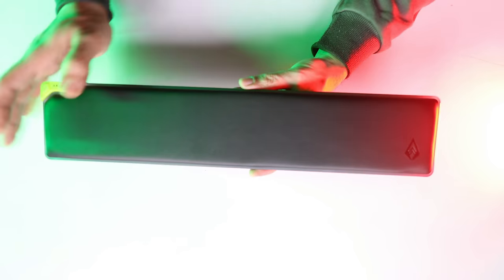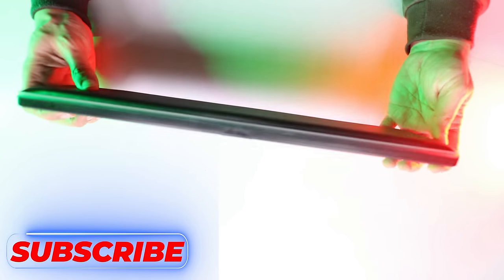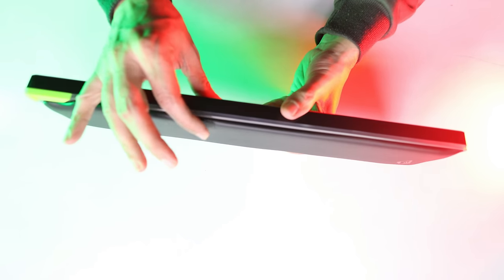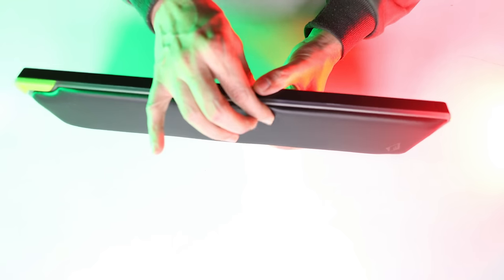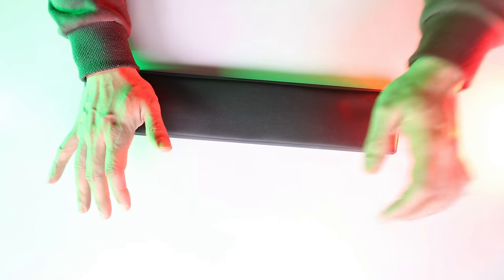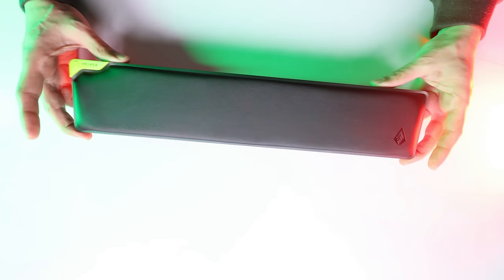First of all, you have a good wrist support here. If you look at the thickness, it is good. And if you look at the cushioning, you will find good cushioning — this is really comfortable. You will find great wrist support, and just like memory foam, you can adjust your hands into it, which is a good thing.